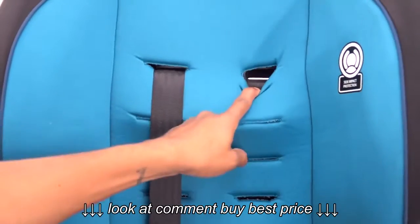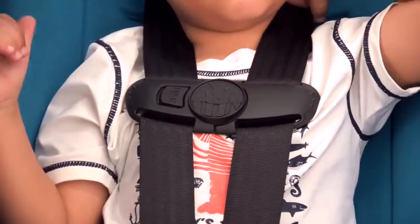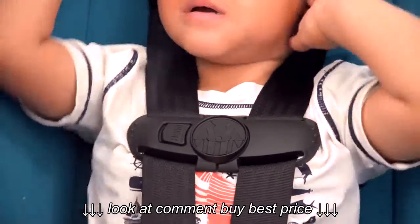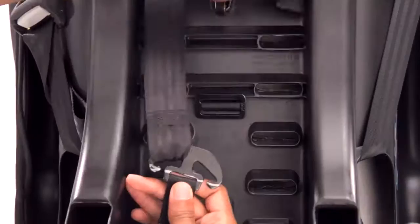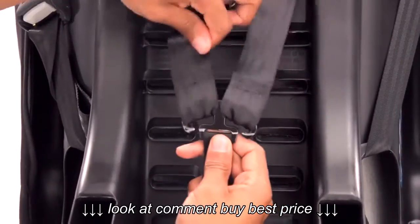Choose the correct harness position based on your child's height. When installing forward facing, the harness shoulder height must be at or just above your child's shoulders. Re-thread the harness straps through the seat back, keeping the belts flat and untwisted. Then re-attach the harness belt loops to the splitter plate, making sure they are all the way on.